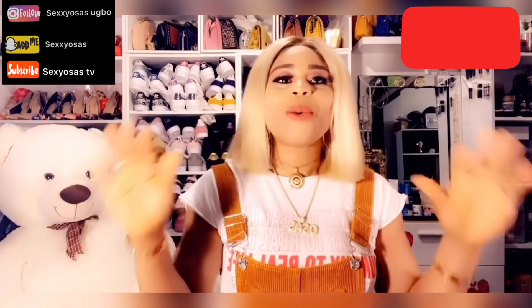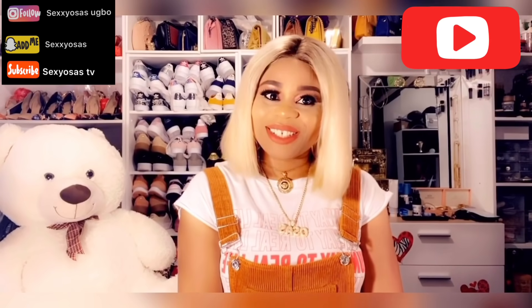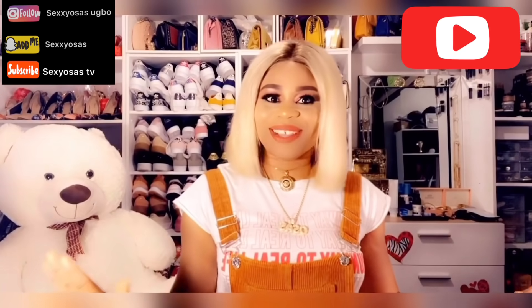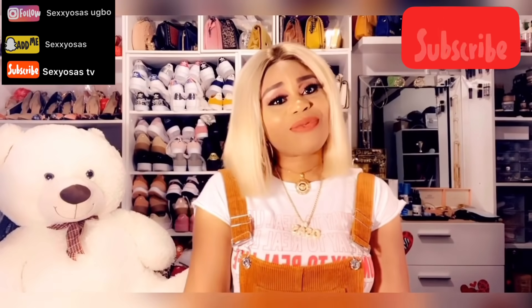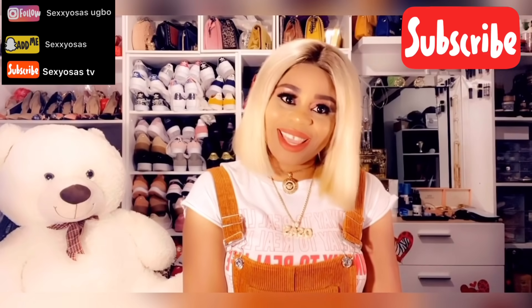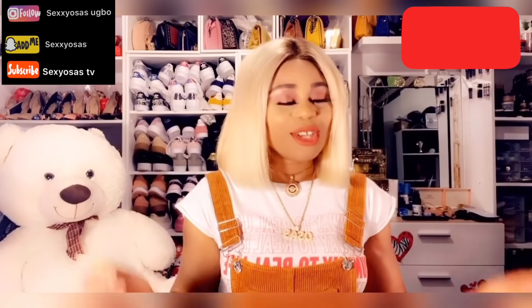Hello everyone, welcome back to my YouTube channel. Today's video is all about this blonde wig. Don't forget to subscribe to my YouTube channel, like, comment, and share — it is very important to your baby girl.